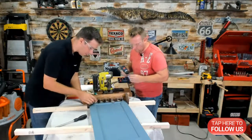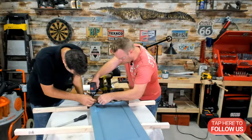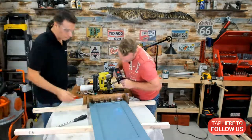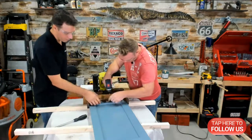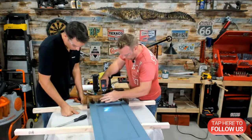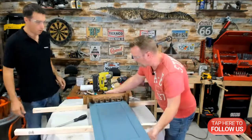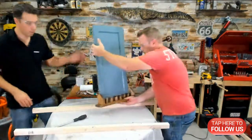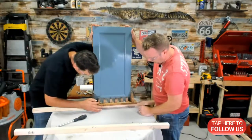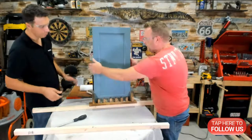Don't go too tight on the plexiglass screws because it will crack. This is going to be a really nice piece. Put two in the center just to make it look aesthetically pleasing. So far, the screws hold the dividers, and the caps will fall through them and into the catch slots. We can take them out later — that's the idea.